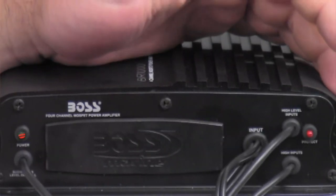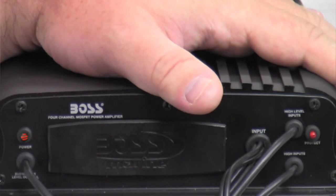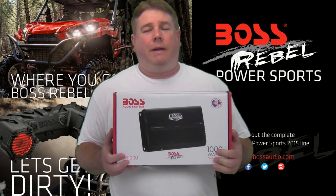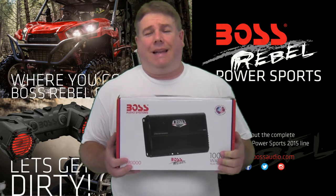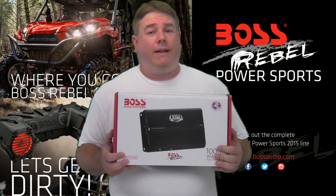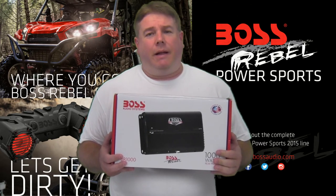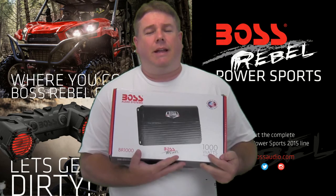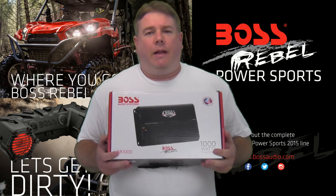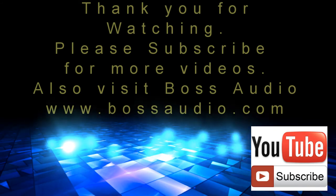It's a really nice amp — pretty strong. I've heard it play in a boat before and it was really loud. That was the Boss Audio Systems Boss Rebel BR-1000, 1,000 watt four channel Class AB amplifier. It has an average price around $249, and a great six year warranty if it's installed by an authorized Boss Audio dealer. If you have any questions, hit the comments down below, hit the like button. This is Paul — I appreciate y'all watching. Have an awesome day and please subscribe. I'll see you next time.